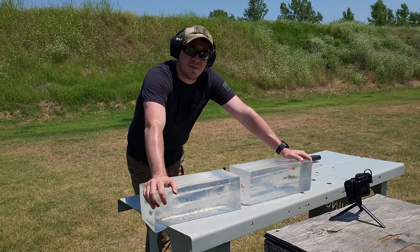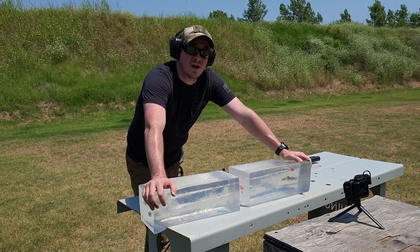Guys, I appreciate your time watching this. As always, stay safe, train hard.